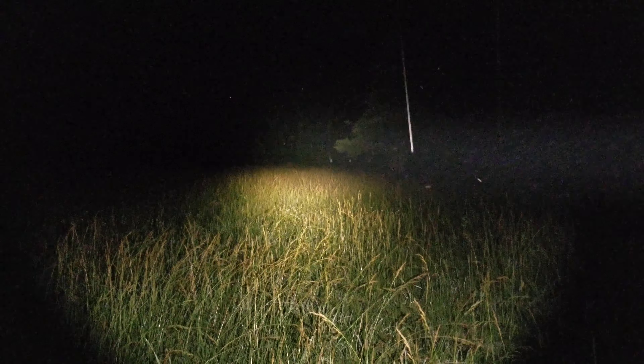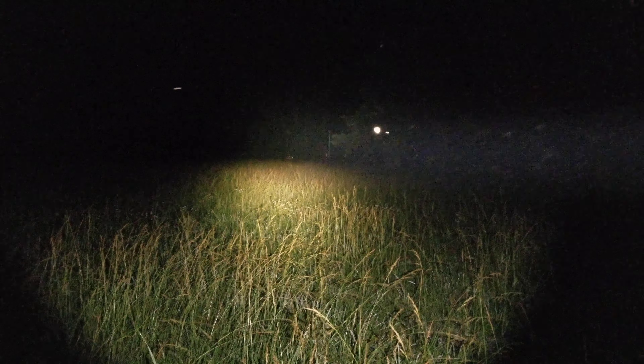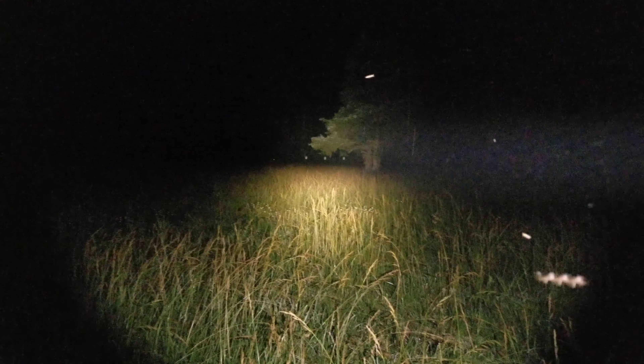Anyway, the rain wasn't ideal for this, but I really hope y'all enjoyed the video looking at some of our nighttime wildlife out here. Y'all be safe.